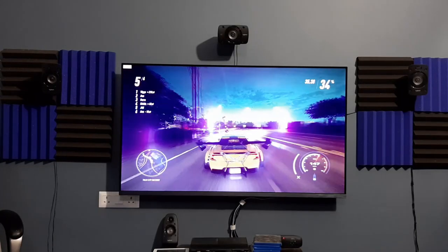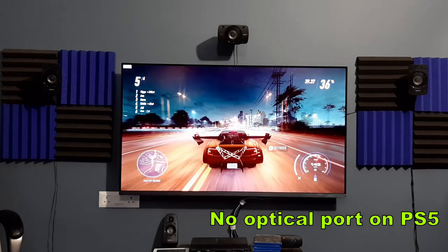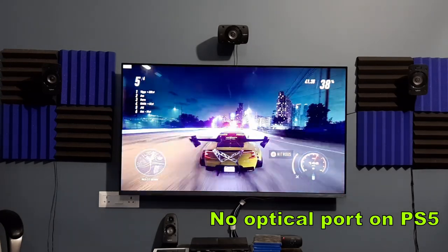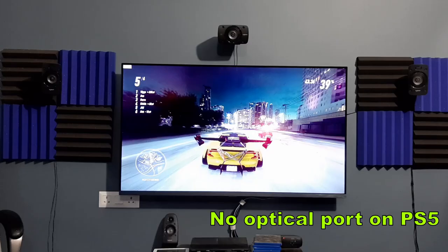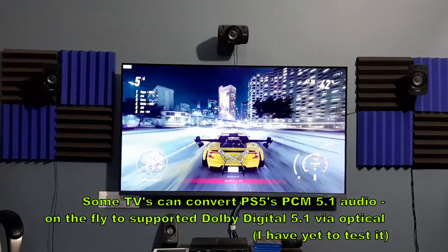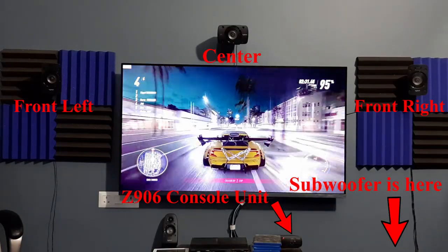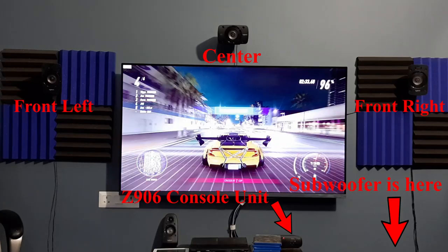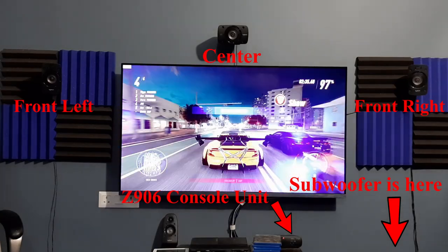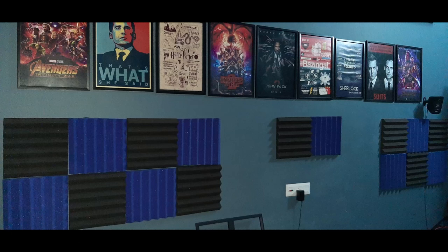For PS5, you won't be able to use this speaker because the PS5 doesn't support Dolby or DTS. Instead it uses Sony's own proprietary Tempest 3D Audio, which currently has no support even on the latest AV receivers. All current PS5 games use PCM 7-channel audio. The sound from the speakers really fills out the room, and it certainly gets better if you keep the speaker volume at 60% with the subwoofer volume at 30% — unless your neighbor files a complaint.